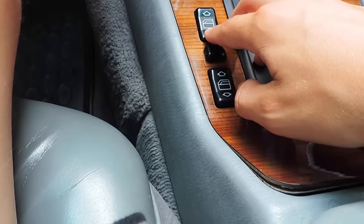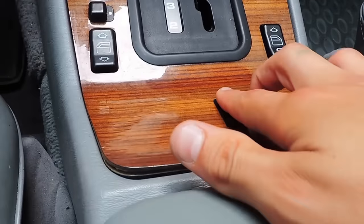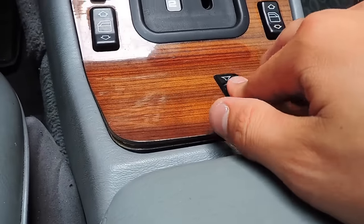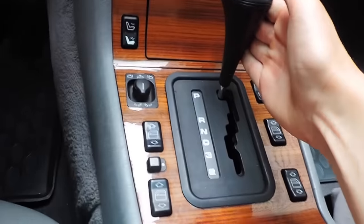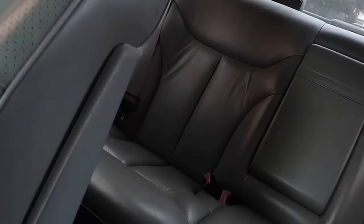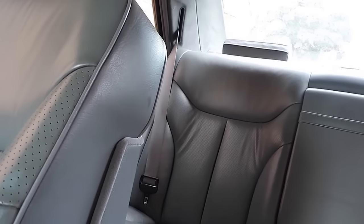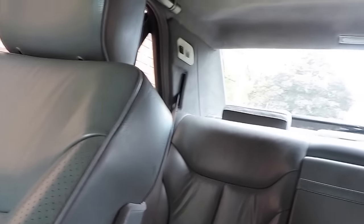We also have power windows with auto mode. We have a child lock for the rear two windows. Right here we have our fader for front speakers and rear speakers, as well as our automatic shifter. And this button here activates a sunscreen in the back which is electric, and it also brings it back up.